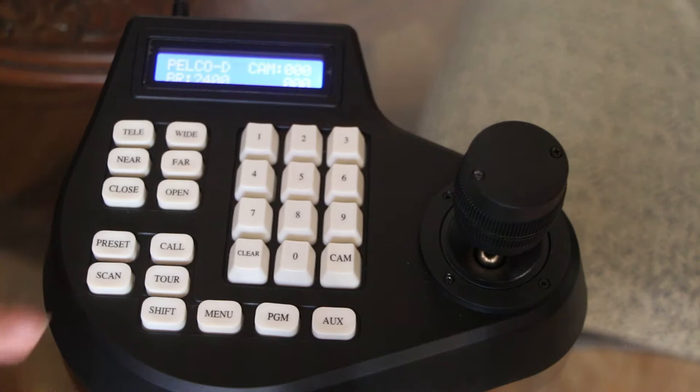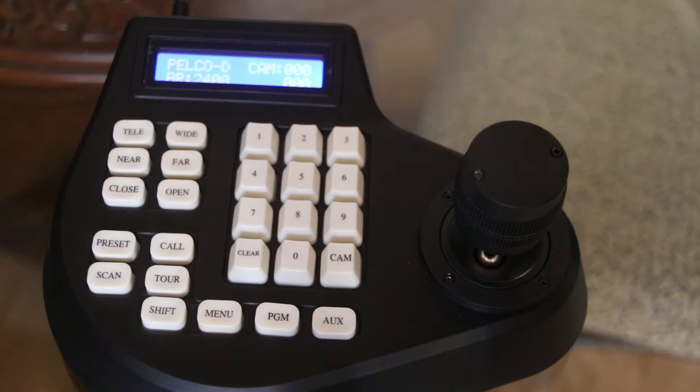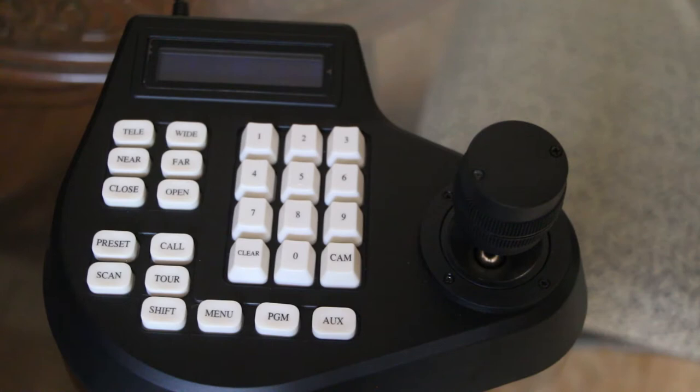Down here you have preset and call, scan and tour. So preset and call — if you're operating a PTZ camera or even a CCTV camera with that option — basically, if you're at a live stream using a PTZ camera and you want to bounce between angles, it's fine to freestyle with the joystick. But if you're really busy and there are certain angles you want to keep reusing, it can be difficult to find those exact same angles again. So you can set presets and call those camera positions — find your angles, set them in the presets, and your camera will automatically go to them.